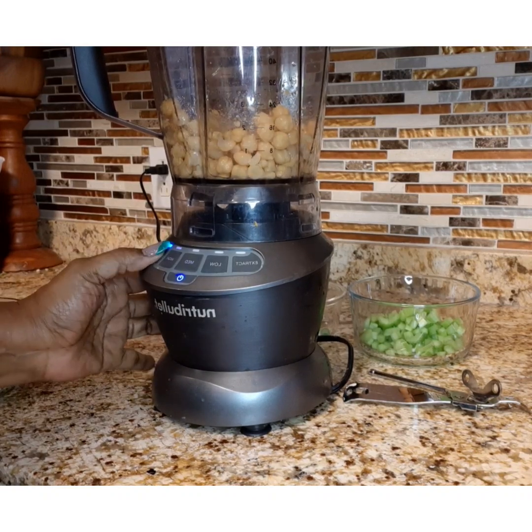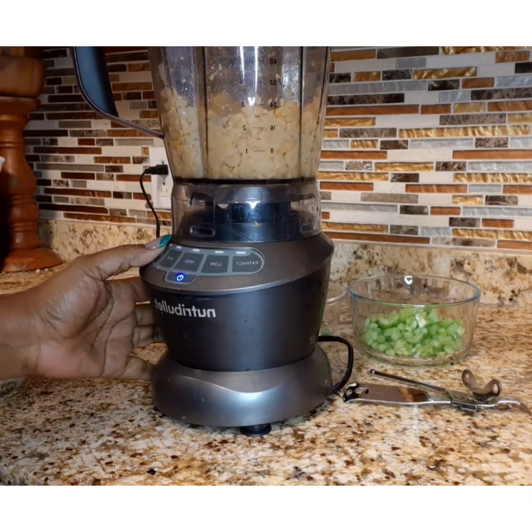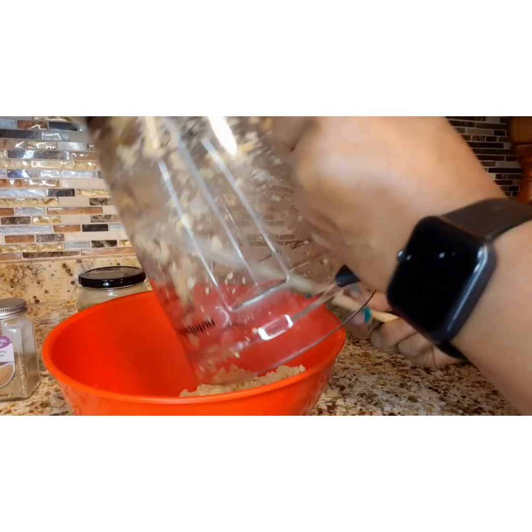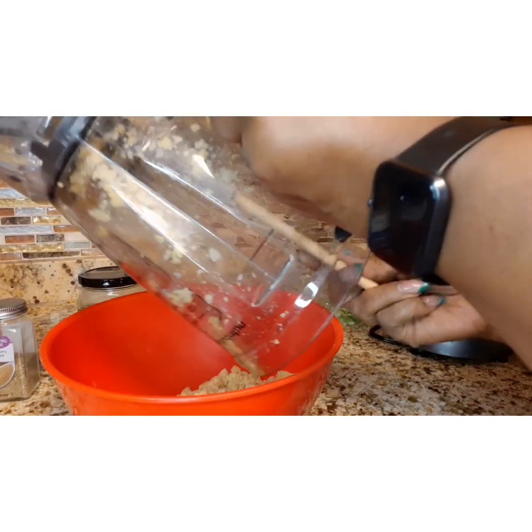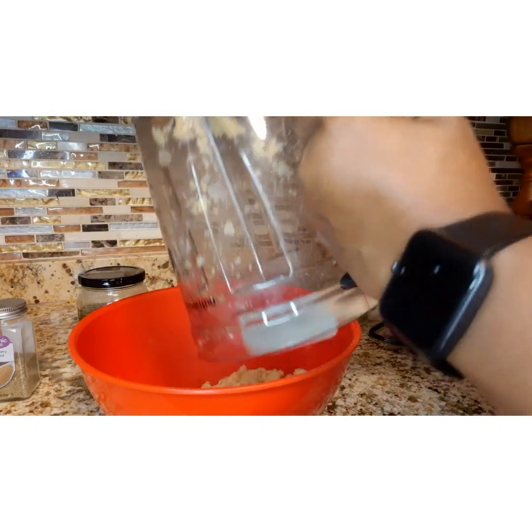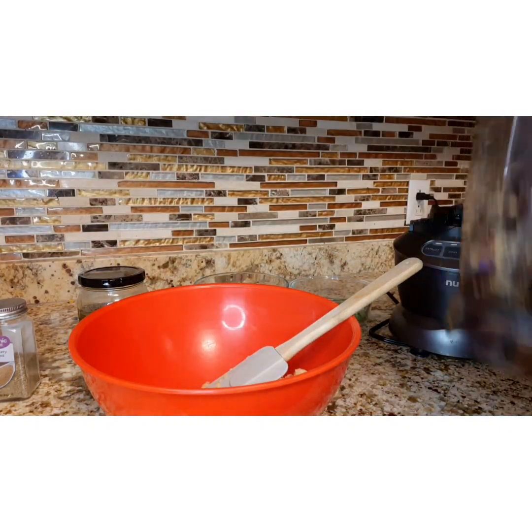You start out with one can of chickpeas — make sure you drain them — and put them in and just pulse them. Don't smash them, just chop them up enough that they will blend well. You don't want to turn them to mush.